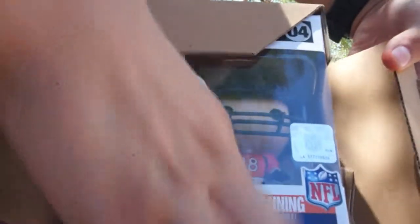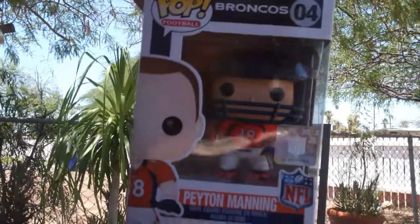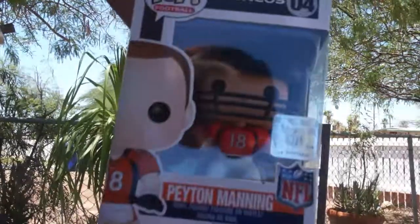I'm gonna show it to you guys first. I've never received something so well packaged — it's like a box within a box, that's pretty cool! Okay, you guys ready? Oh, it's upside down! This thing looks awesome.